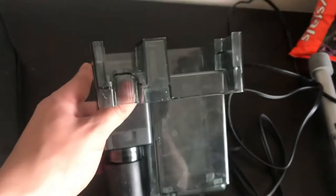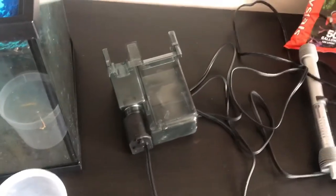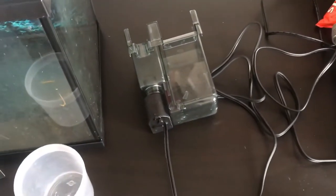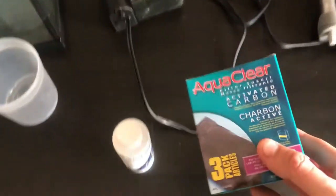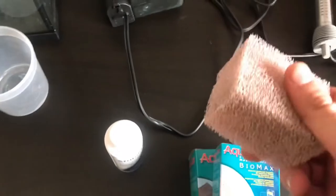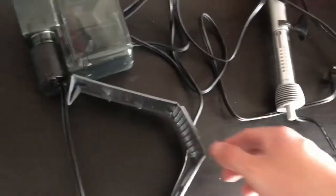I have my Aquaclear 20 filter, which I did a review on. I need to rinse it off because it has lots of dust from sitting around. These filters are awesome — I've talked about it a lot already. This one should be more than enough because it's double the power needed for a 10-gallon tank; it's perfect for it. I bought a few new inserts for it, though I might keep the sponge from my previous aquarium use.